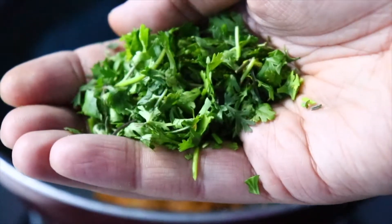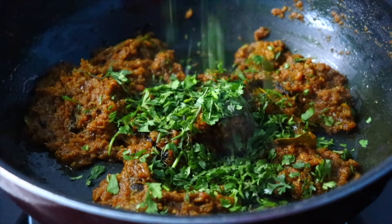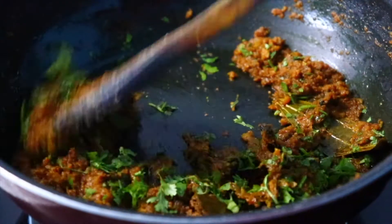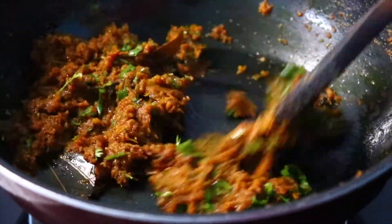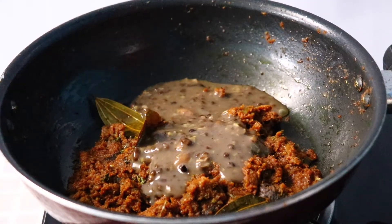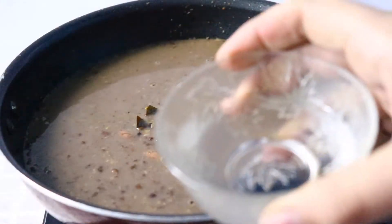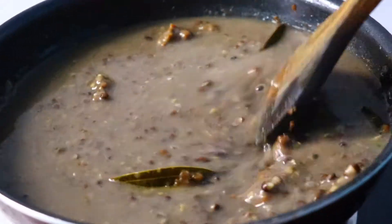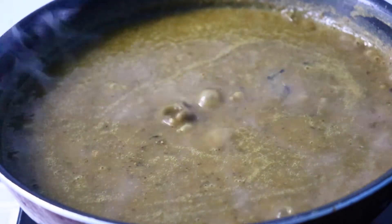Add a handful of finely chopped fresh coriander. Adding coriander at this stage will make sure that the entire dal has its flavour. Now that the masala is ready, start adding the dal into it. Add one cup of water — if your dal is too thick, add more water to get the right consistency. Lower the heat and let it absorb all the flavours for 5 minutes.